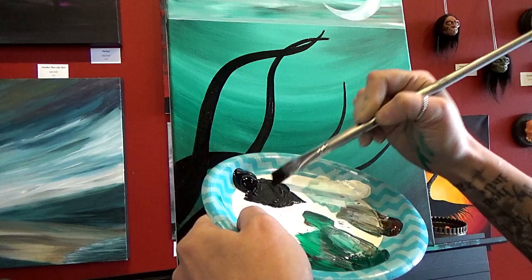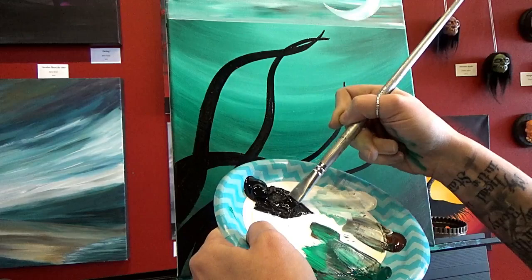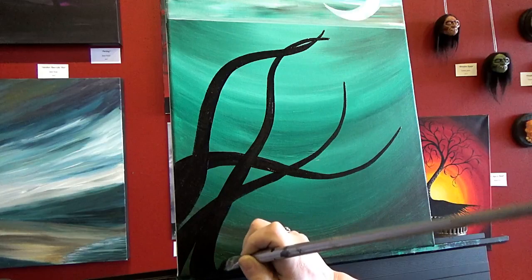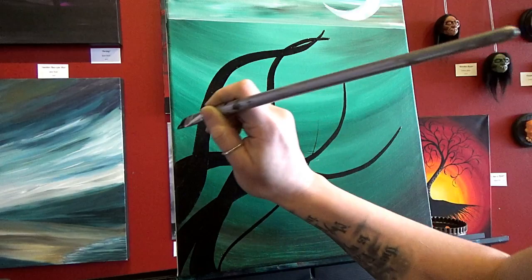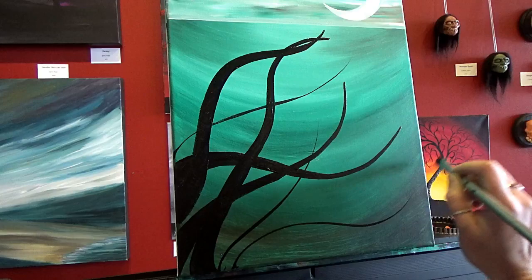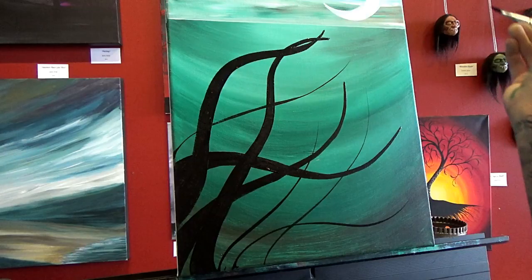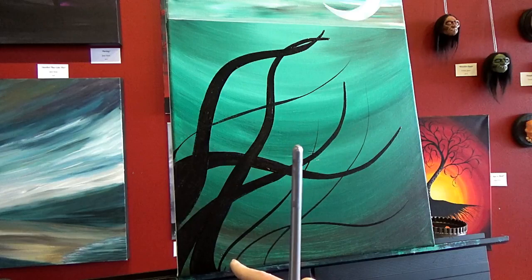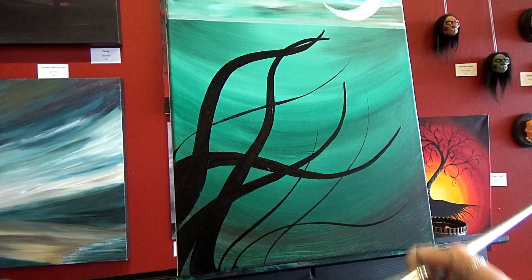Let's get four more tentacles in there — you can have as many tentacles as you want on your sea monster. I would advise that you have no less than eight but you can certainly do as many as you want. Let's have another one come from right here, just a little bit of a shorter one. Now the shorter it is, I think the more narrow it should be at the bottom, so I'm not going to make it as wide at the bottom as some of the other ones.